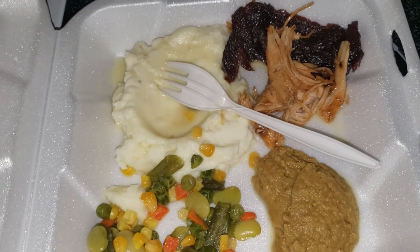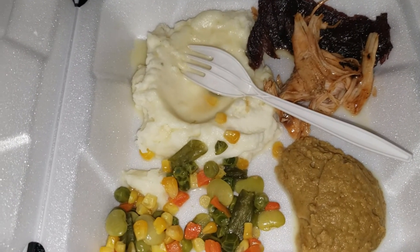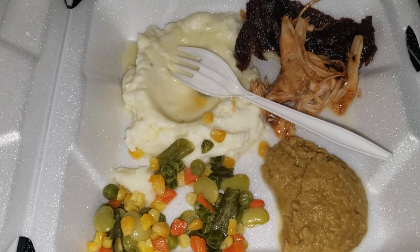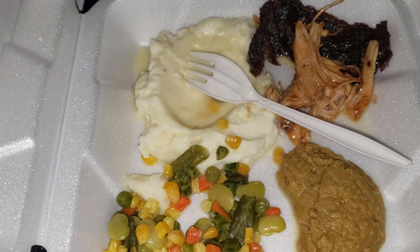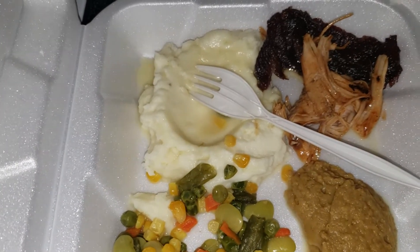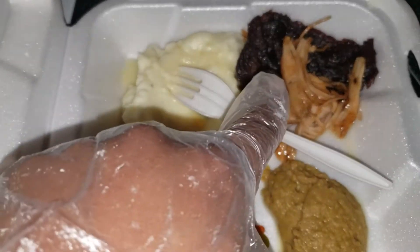This right here is some lentils that I went ahead and ground up. I put some of the water, the juices that I cooked it in, as well as some paprika, onion powder, and garlic — real garlic, not garlic powder.